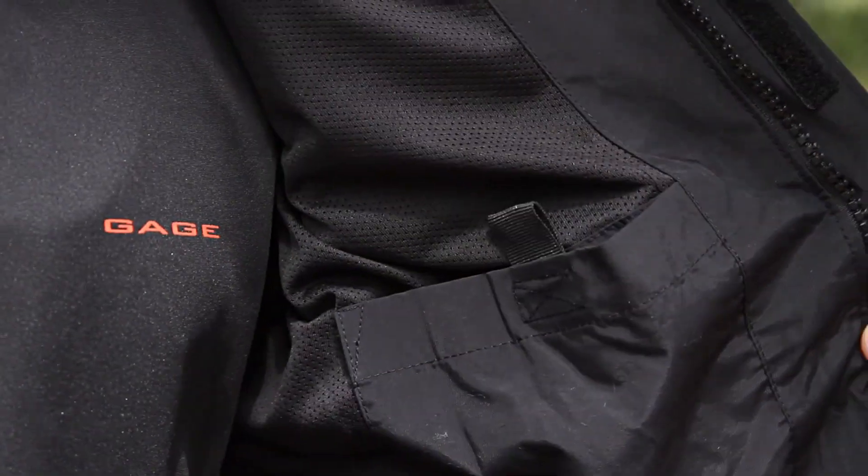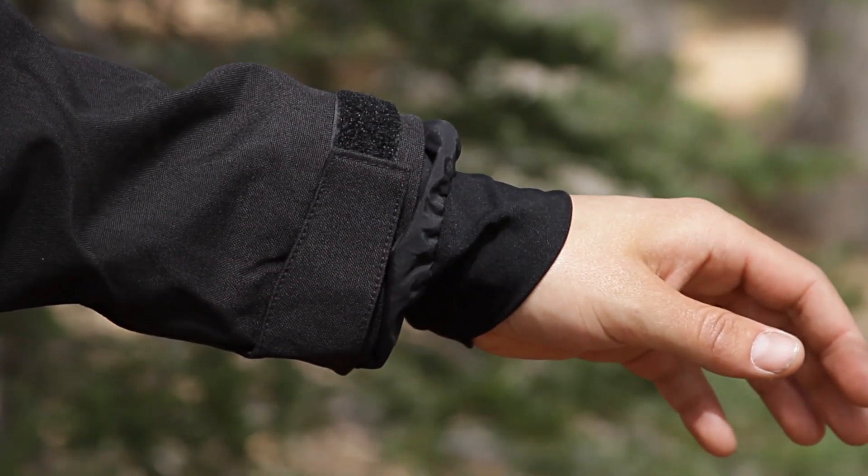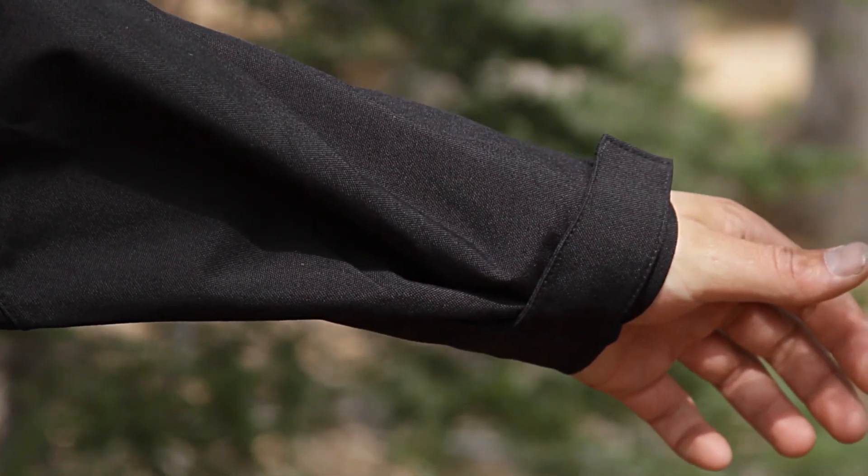Inside the coat, you'll find a mesh lining and two internal stash pockets. The cuffs feature a snug fitting inner cuff to keep the elements out of your sleeves, as well as a velcro adjustment on the outer cuff.